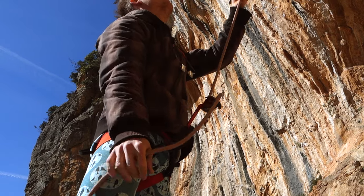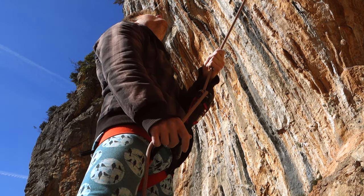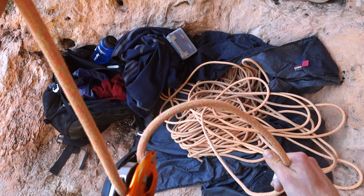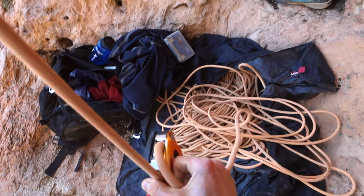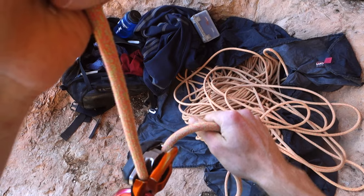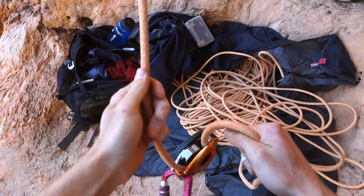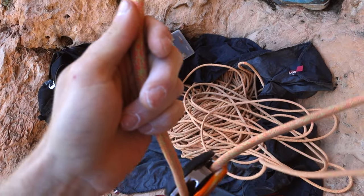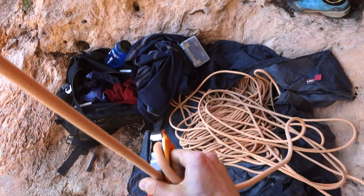Sooner or later you'll face the challenge of giving out rope while belaying on lead. If you don't need to be super quick, you can simply feed the rope into the Grigri with your braking hand while pulling it out with the other. But if you need to give out rope quickly — as is usually the case when the climber is clipping a quickdraw on a redpoint attempt — doing it that way will trigger the blocking mechanism, which is annoying and exhausting for the climber.